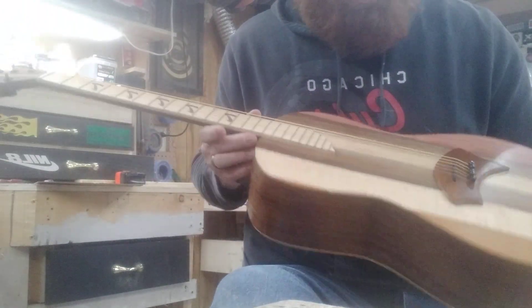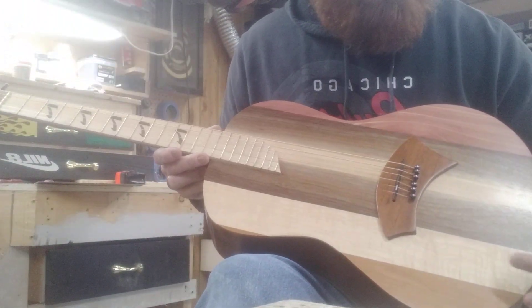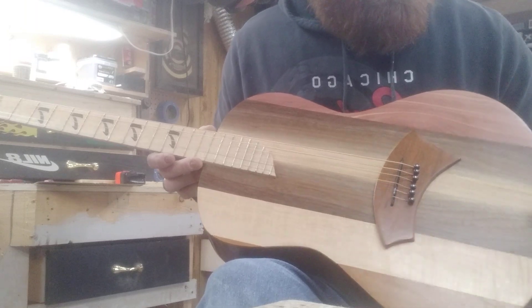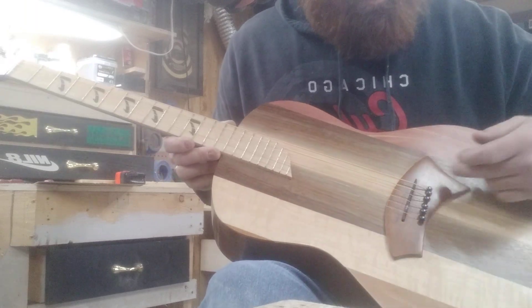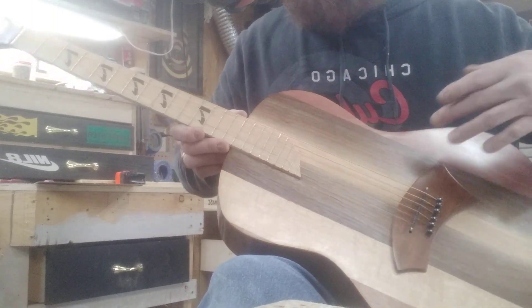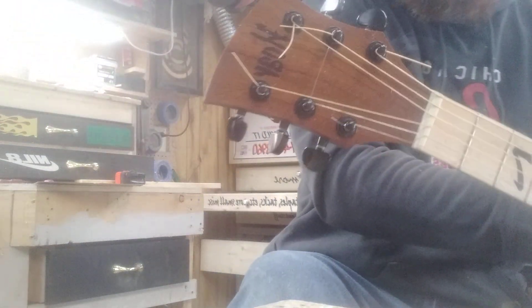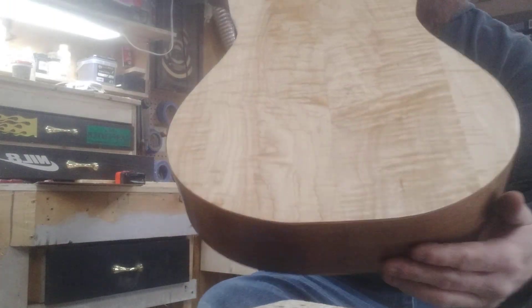Not really gonna strum too much — kind of want to talk about it a little bit. It's got a bunch of different kinds of wood: some cherry, maple, walnut, mahogany, some cedar, maple neck, mahogany headstock with a walnut and maple striped neck, wrapped in walnut, and a maple back.